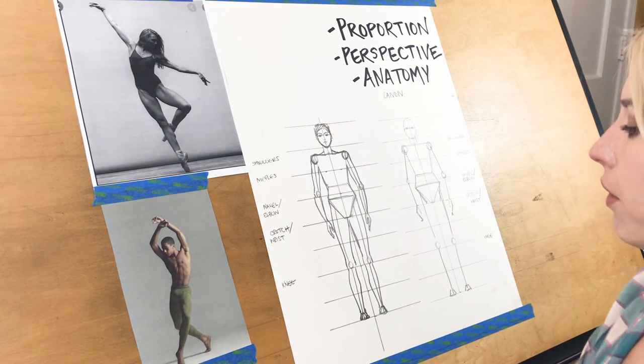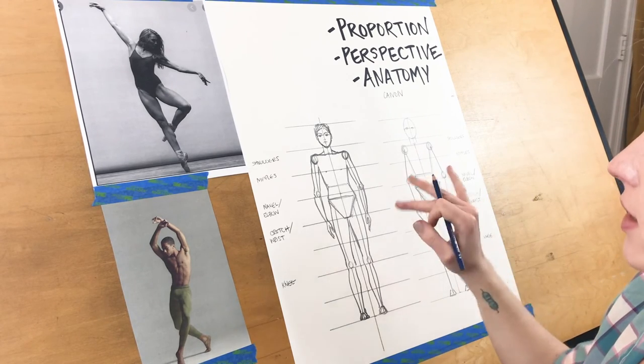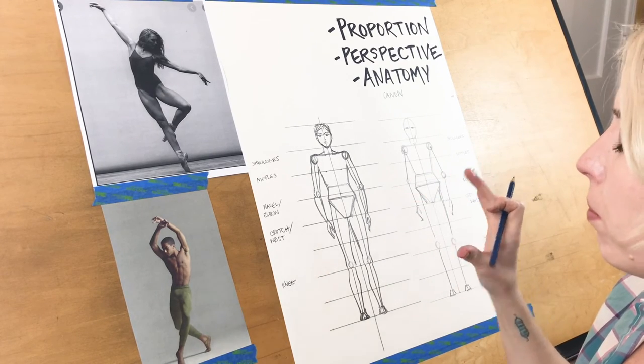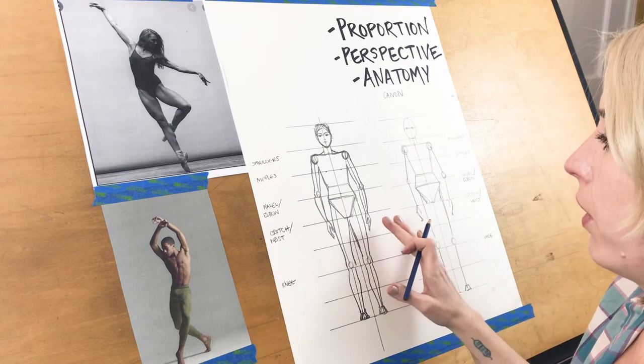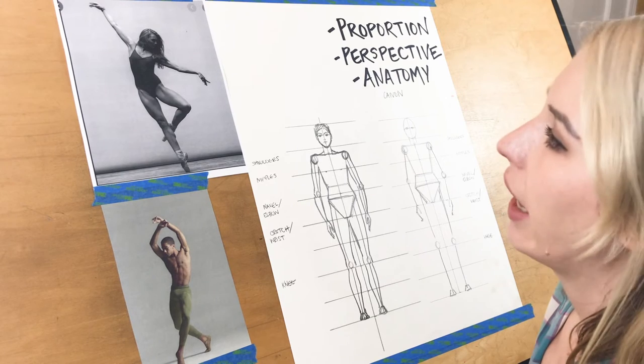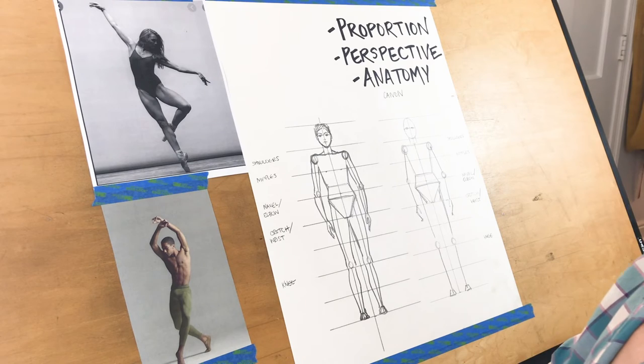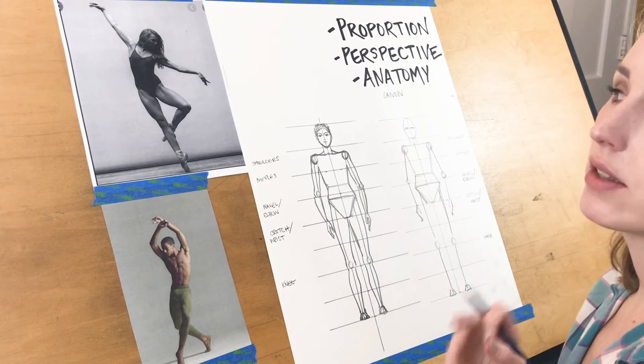Eyebrows lastly — they come in right above your eyes to meet the top of your bridge of your nose, and then depending on the style of eyebrow you want to give them, just draw that in. That pretty much is everything for a simple proportionate human figure.